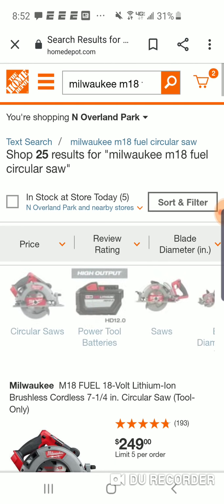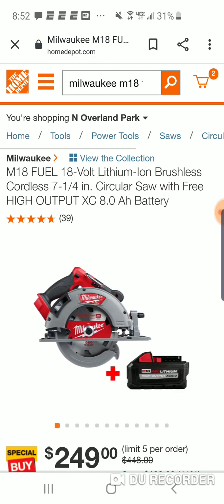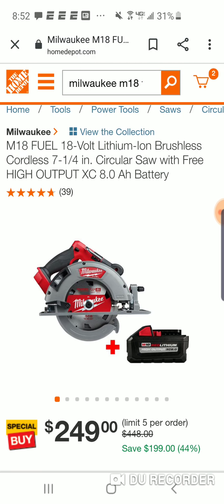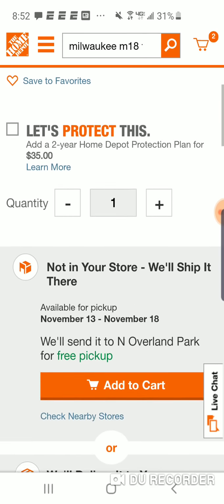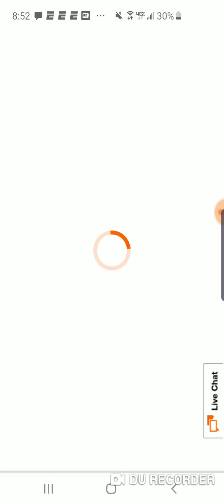With this deal, the new Gen 2 circular saw is also $249 with a free 8 amp hour battery. Let's add that.